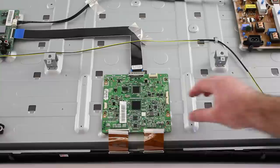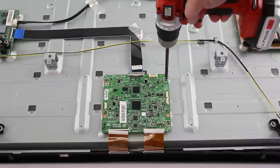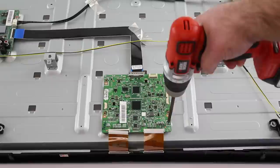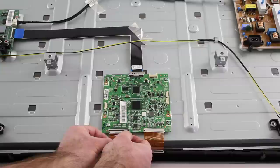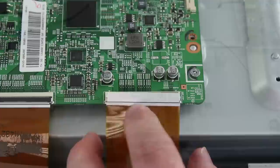I will now install my replacement board. I will begin by securing the board to the panel with the screws. Next, I will reconnect the ribbon cables. I will make sure the black tab is still flipped up and then I will line up the ribbon cable on the connection. Once it is in place, I will close the tab to secure the ribbon.